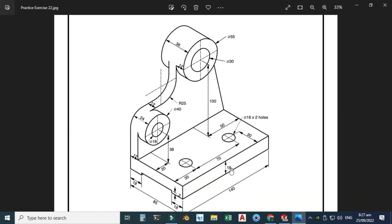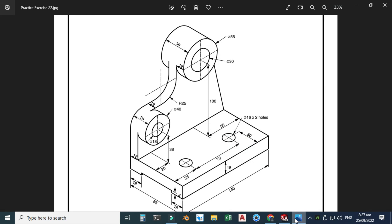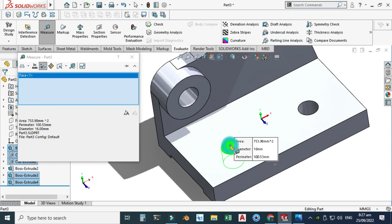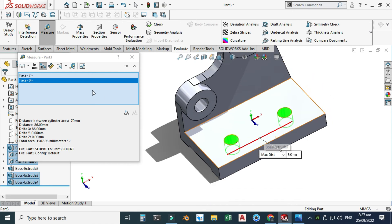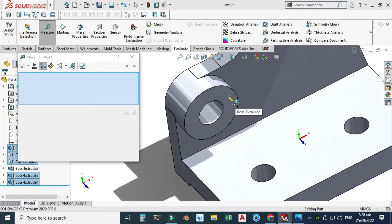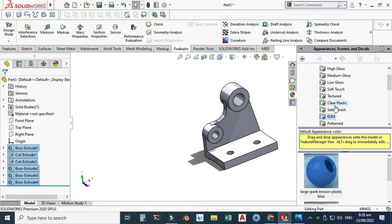Let's check this depth — select this face and this face and it is 3 millimeters. Now let's check this pitch — clear selections, select this cylinder and this cylinder, and the pitch is 70 millimeters. You can also check minimum or maximum distance. Clear selections — let's check this last dimension which should be 12. Select this face and this face — the straight distance is 12 millimeters. All dimensions are verified.